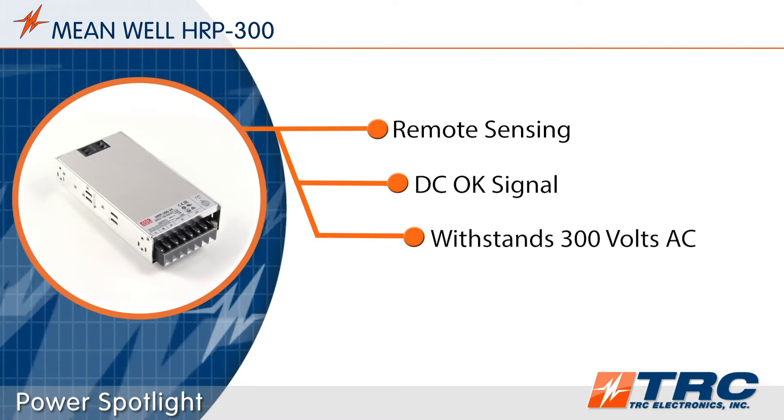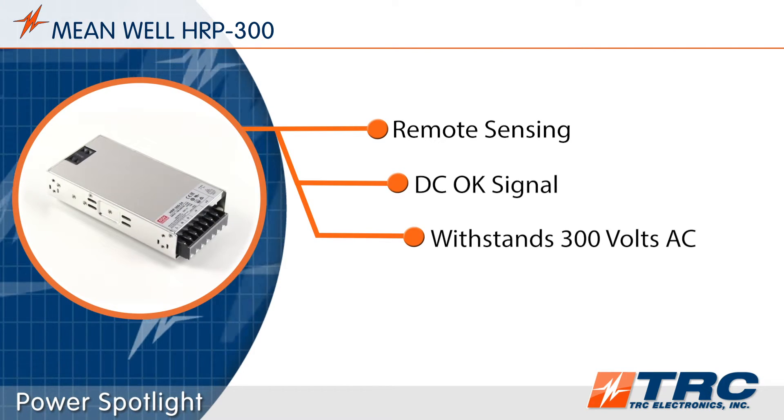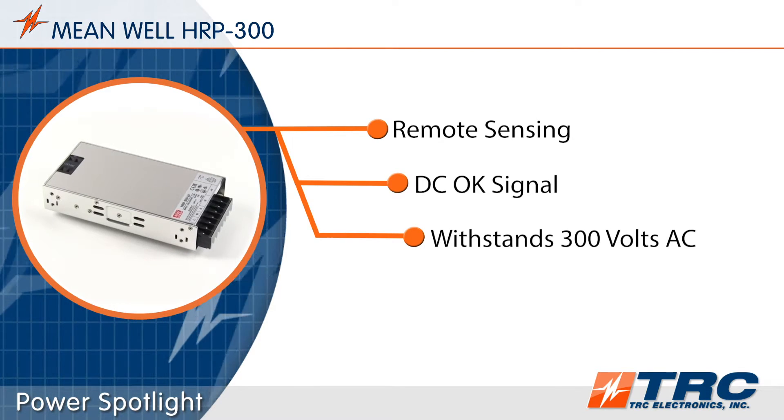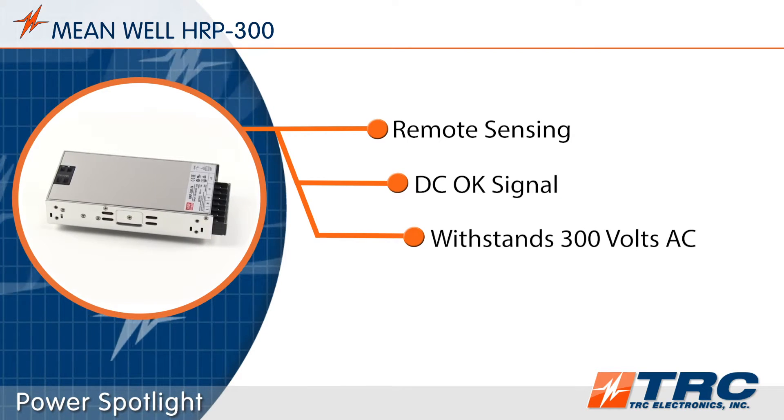The HRP300 is protected from sudden AC surges for up to 300 volts AC for a 5-second duration. This ensures that the power supply can withstand short periods of electrical fluctuations that may be present in the AC system.